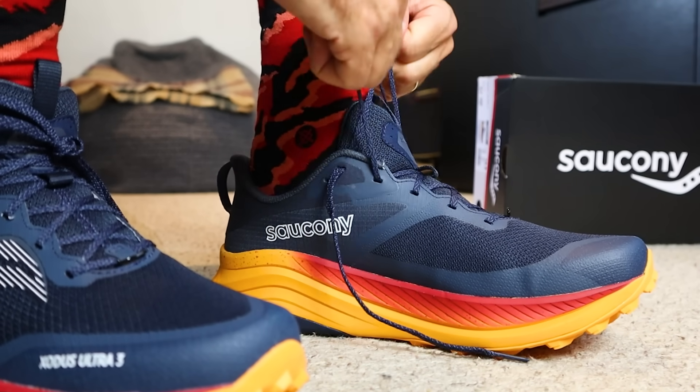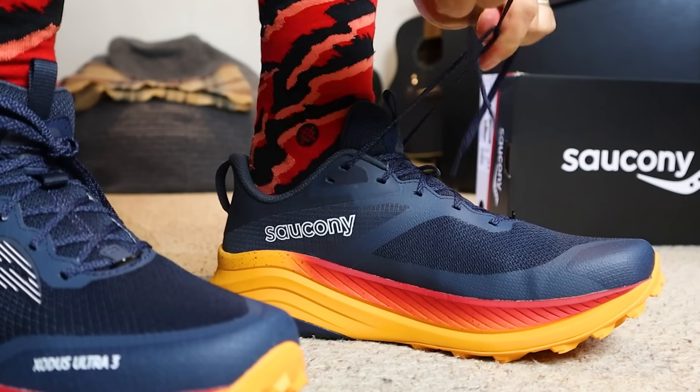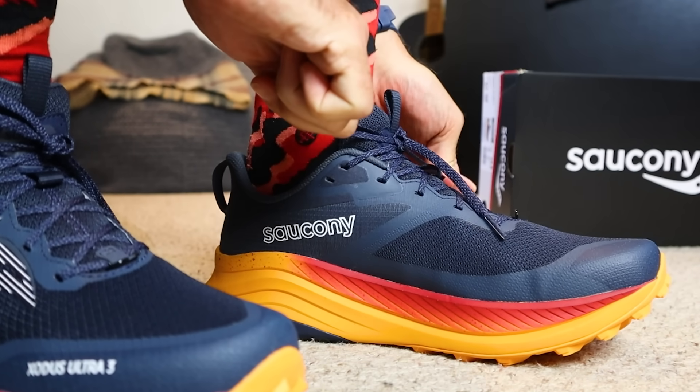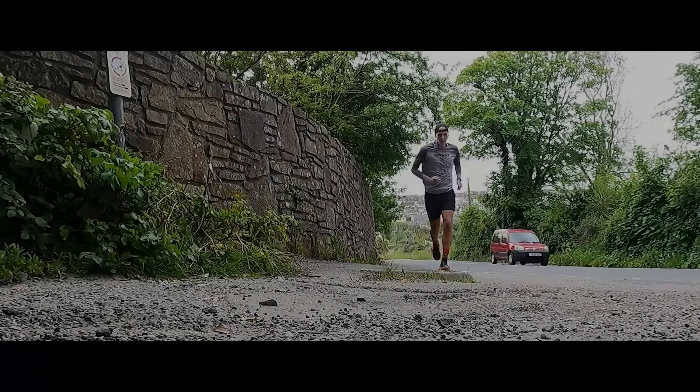That's the latest version of one of my favourite trail running shoes of all time. I think that's enough talking because I've really been looking forward to testing these out. I tried them on indoors just to check the sizing and they felt great on my feet, so I've got real high hopes for these. Without further ado, let's get out on the trails and take the Saucony Xodus Ultra 3 out for its first run.